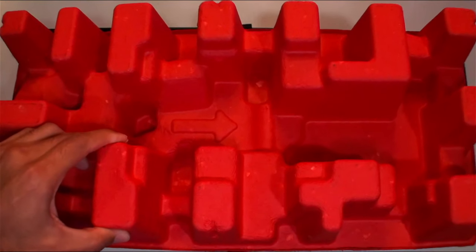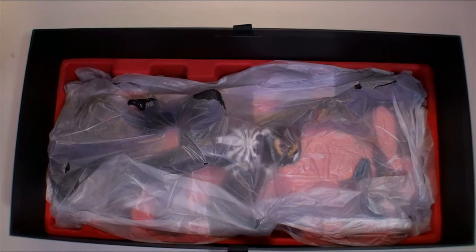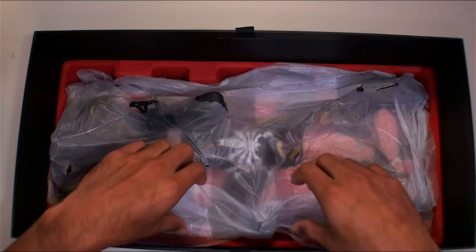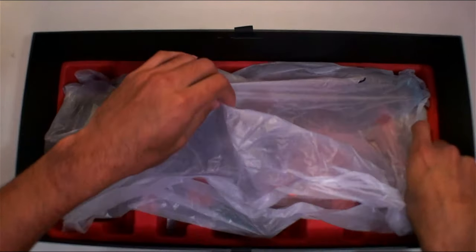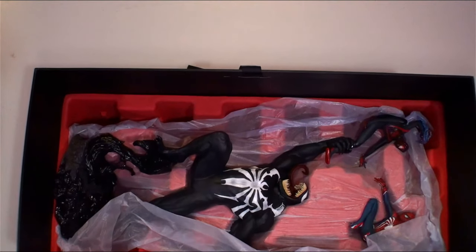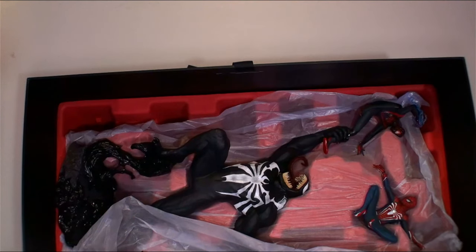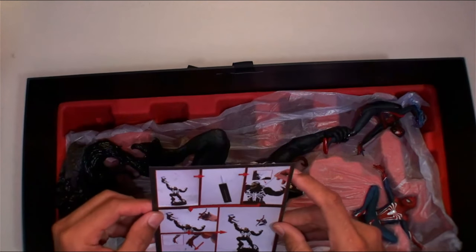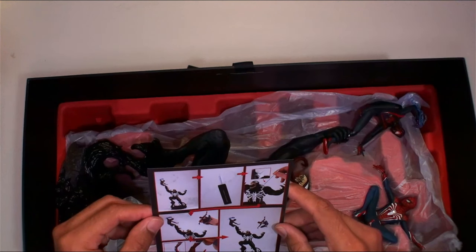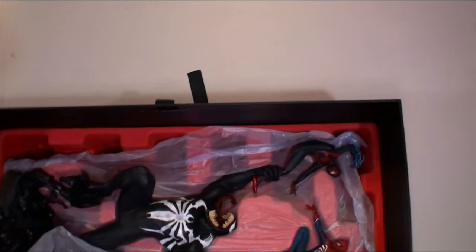Alright, so now we're lifting up this really good packaging here — keeps it all protected. Let's see what we see here guys. Venom! Oh man, Venom is huge. What's up Peter, what's up Miles — there we are! Let's flip the camera and start building this masterpiece.